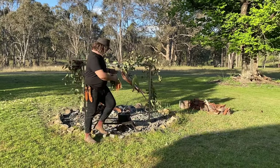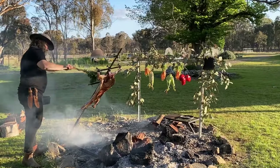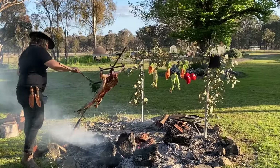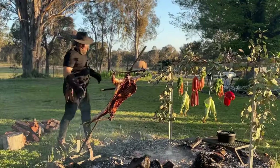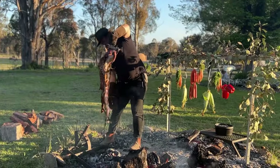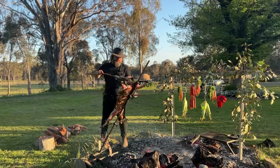When the underside of the goat is golden brown, that's the time to flip it. We want to make sure it's not going to burn or get too hot. Flip it over at that point, basting it regularly to keep it moist and full of flavor. We're looking for the internal temperature to get to around 62 to 65 degrees Celsius, and then it's ready to come off the fire.